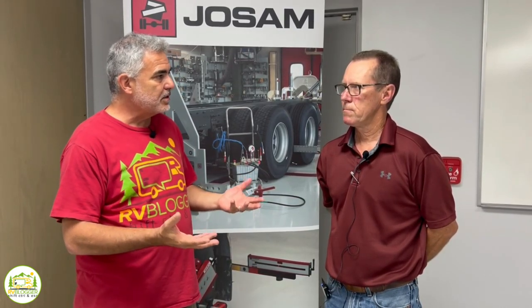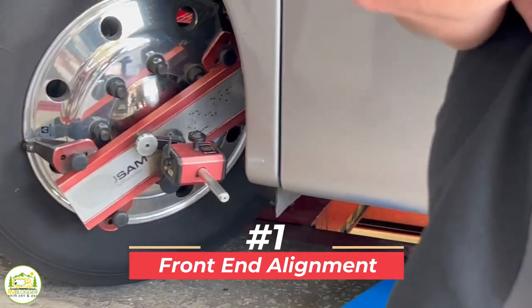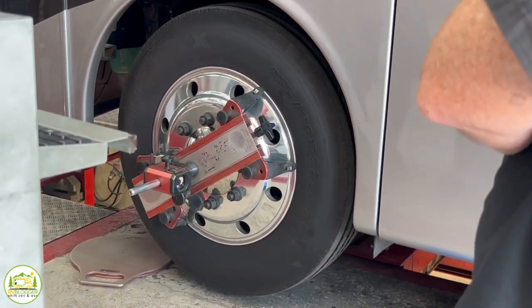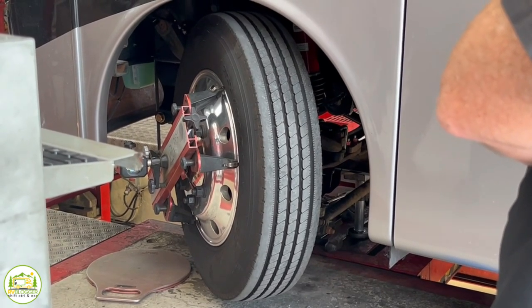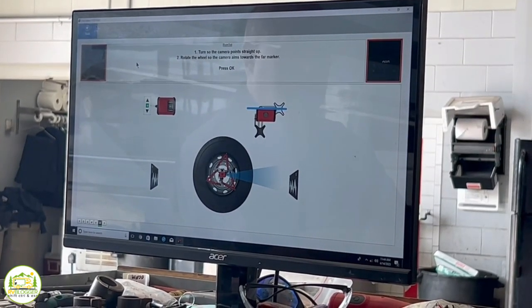While we were talking about having our rig serviced, you brought up some really great points about some extra things we should consider while we had our rig in here. One of those was getting a really good front-end alignment done. That happens after the Liquid Springs are installed — it's the last thing that happens. We just want to make sure all the axles are square with one another, the vehicle drives straight, and the steering wheel is centered.